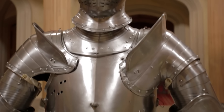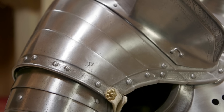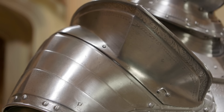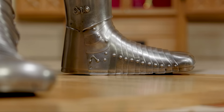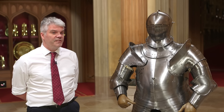We think this armour was made in about 1540 for his marriage to Anne of Cleves, in his workshops at Greenwich under the master workman Erasmus Kirchner. He imported foreign craftsmen into London, forming the Greenwich School, which is now known as the English School of Armour. This armour is one of the greatest examples.